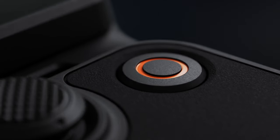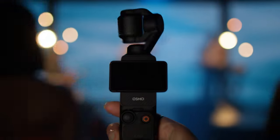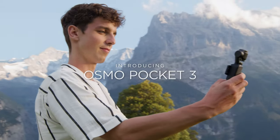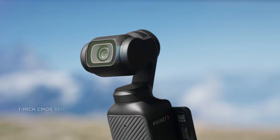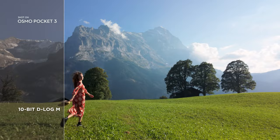A pocket-sized gimbal camera that puts pro-grade stability and powerful imaging right in the palm of your hand. Introducing DJI Osmo Pocket 3. With an upgraded one-inch sensor, any scene becomes effortlessly cinematic.